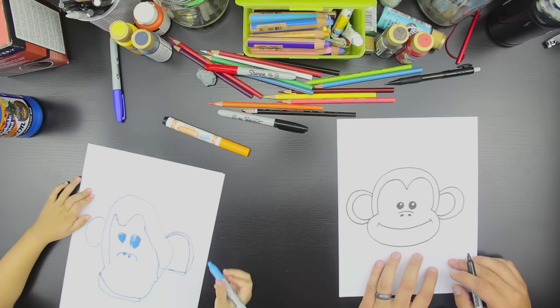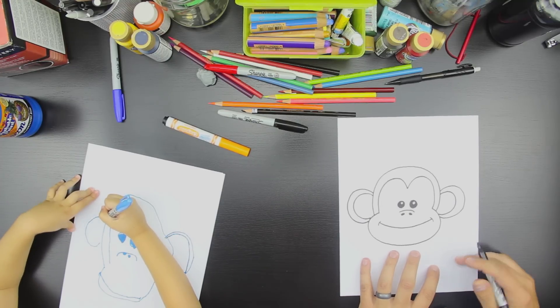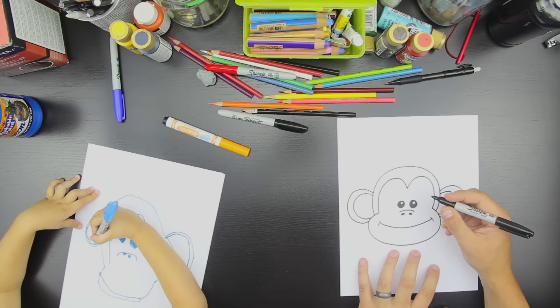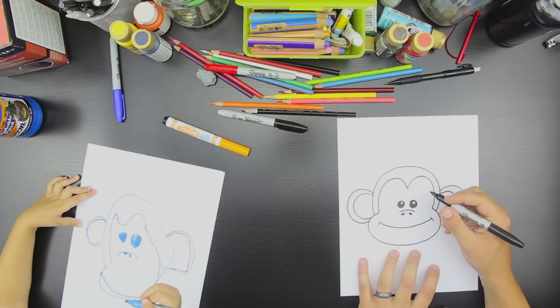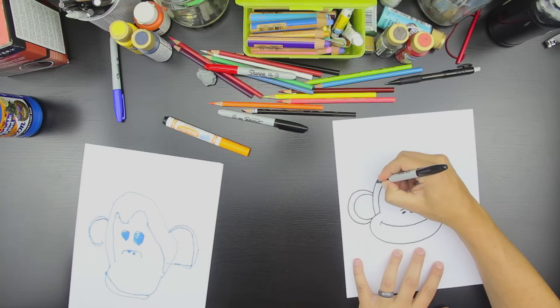You did a monkey! Should we make it a girl monkey? Yeah? If we wanted to leave it a boy monkey we could just stop. But if we want to make it a girl monkey, what can we do? Put a bow in her hair? All right, let's put a bow in her hair. And hair. Oh yeah. We could make really long hair, huh?